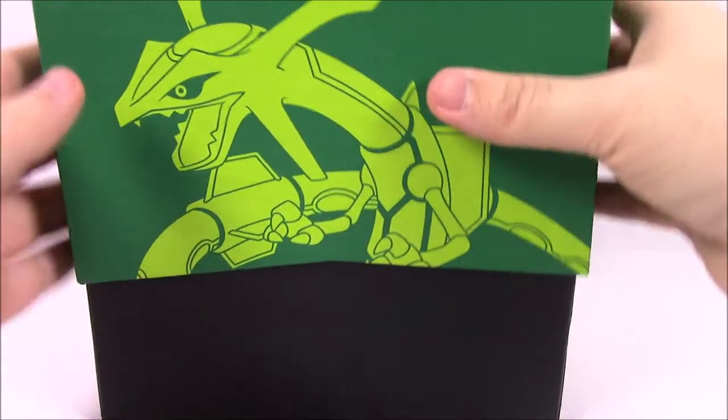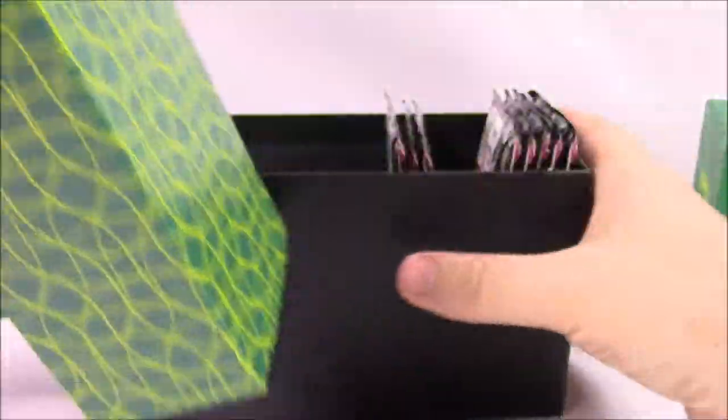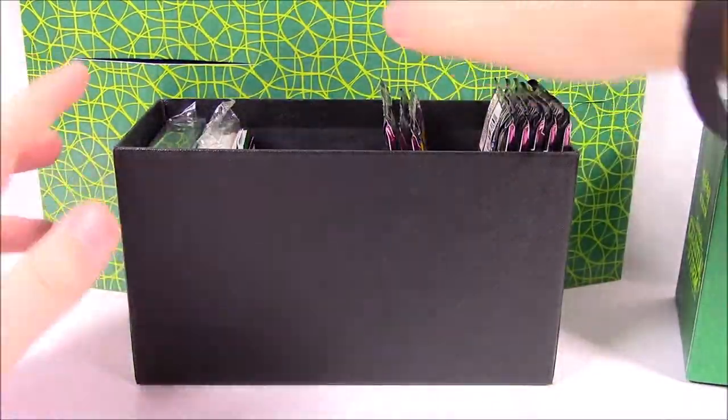Let's bring the box back over. We've got the Rayquaza head there. Wow, they've even redone the packaging inside. It used to just be a bunch of hard cardboard stuff. Now they have this whole setup with a design that looks really cool. I like how it's got the designs to help keep everything separate. I really like that.